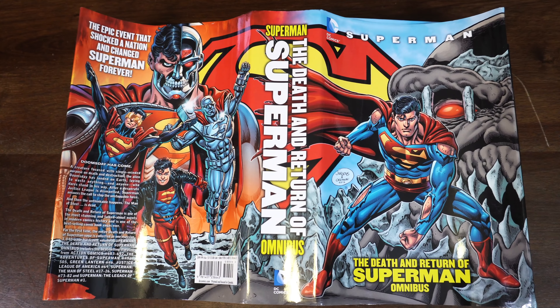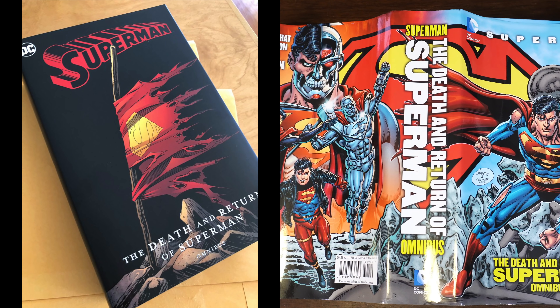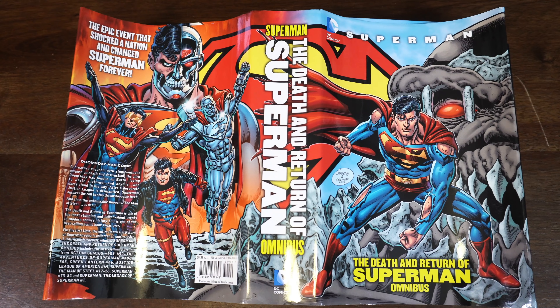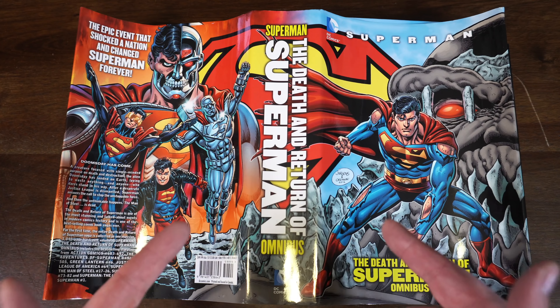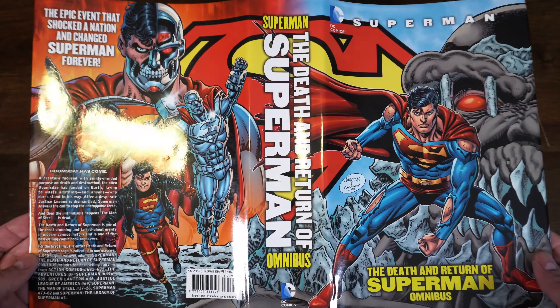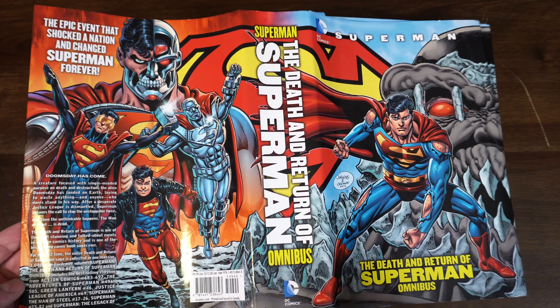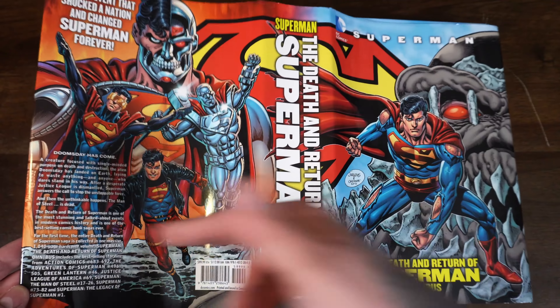Let's jump into the omnibus. This is technically the second printing of the Death and Return of Superman Omnibus. The first printing had a black dust jacket with Superman laid out on the concrete. The third printing came out with a black dust jacket as well but with the Superman cape flag. It looks like the new fourth printing is going to have that same one — interesting that they went with different art designs across all these printings.